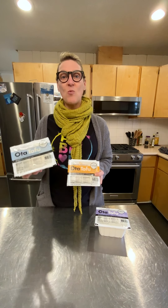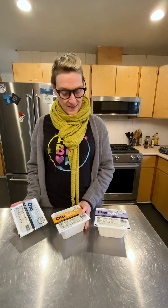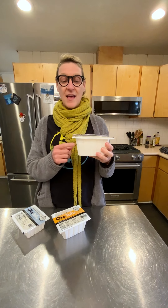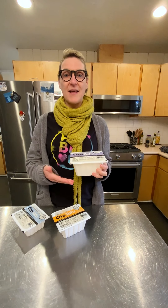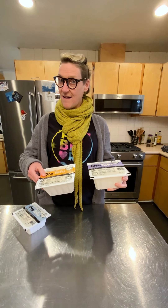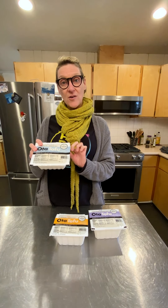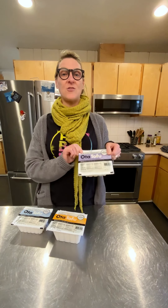Extra Firm Tofu has less water in the tofu. Firm Tofu has a little bit more and it's going to be a little bit more crumbly. And then there is also soft tofu, which has a lot more water in it as well — this one will pretty much fall apart when you take it out of the package. It is also great for things like homemade mayonnaise or making creamy desserts. So if you want to have a tofu steak type of thing, I would recommend going Extra Firm — less water in the Extra Firm, a little bit more in the Firm, and then lots of water in your soft tofu.